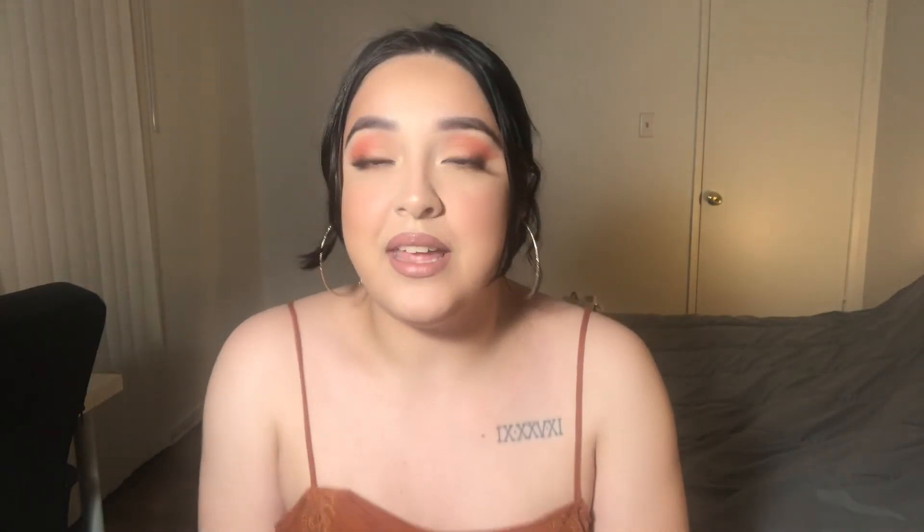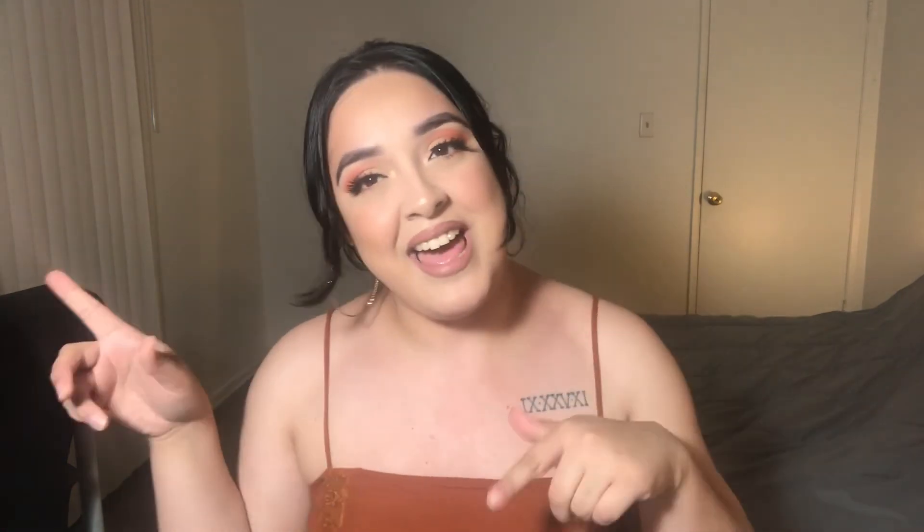Alrighty guys, so this is going to be the end of this video and this is what it looks like. Thank you guys so much for watching. If you could please make sure to subscribe, like, comment, and make sure to turn those bell notifications so that you don't miss any more of my videos. And I will see you guys in my next video. Bye.